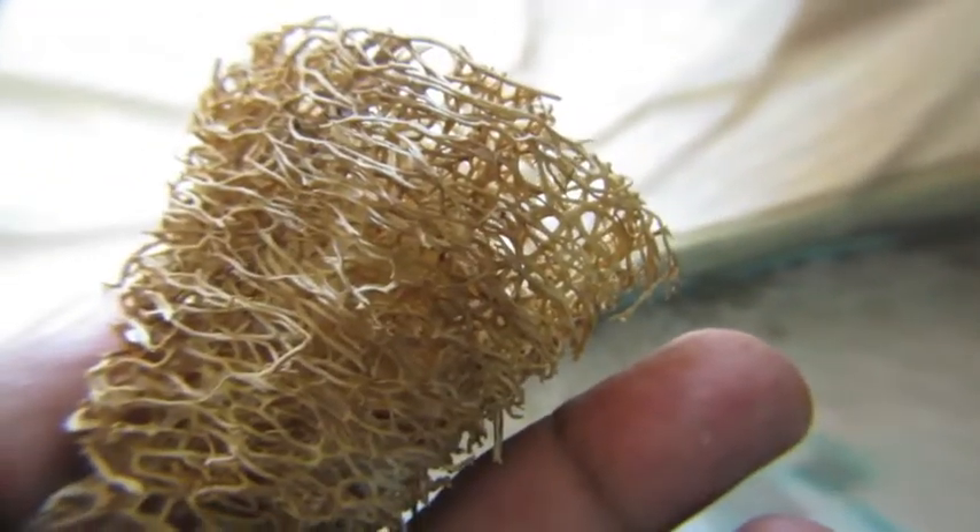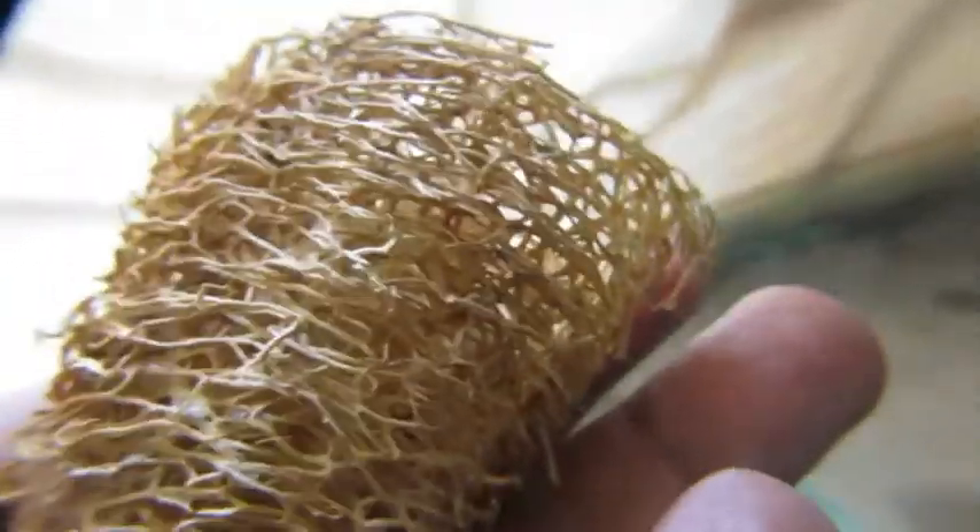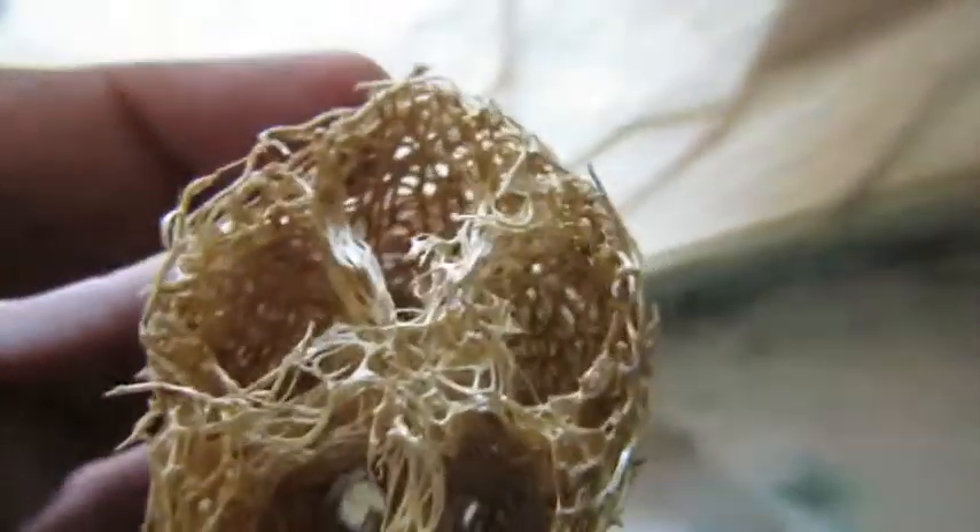This is the natural body scrubber. This is obtained from a plant, and you can use this to clean and scrub your body, and also to clean utensils. People do use this to scrub the body. Hope you guys like this video, thanks for watching.